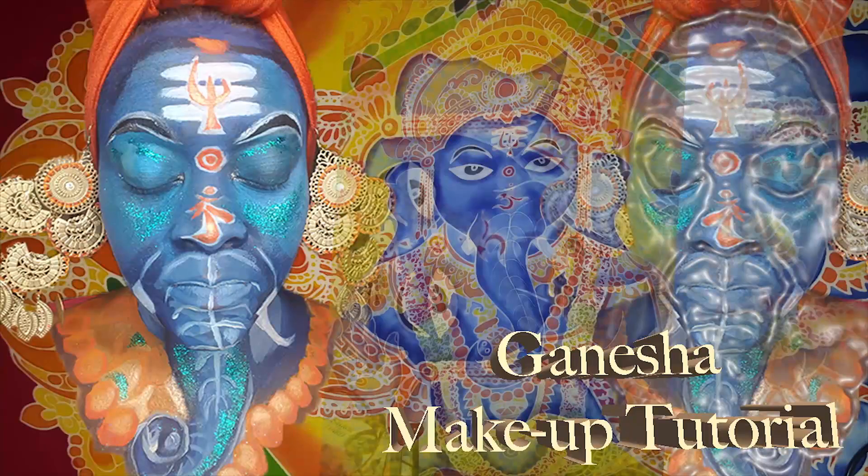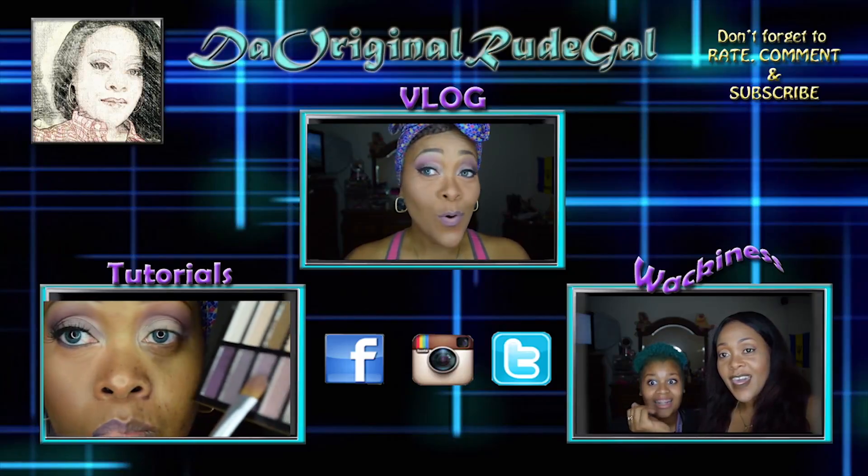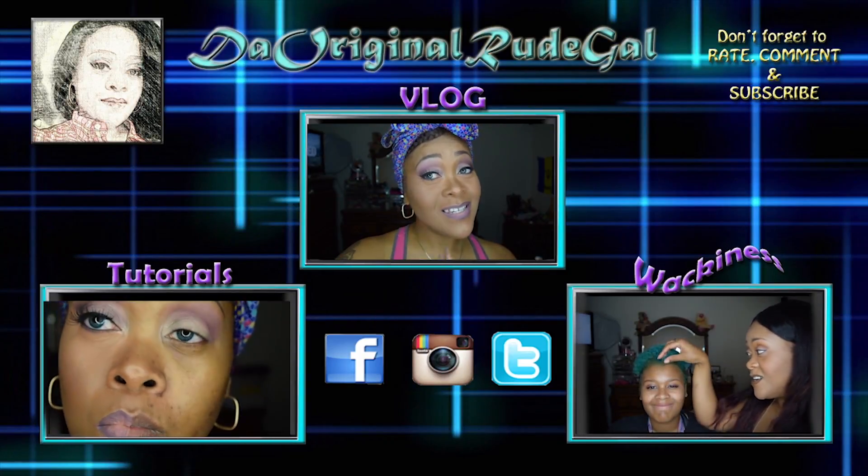And here's the finished look! Thank you for watching, guys. Remember to vote for me on the NYX Face Awards — hopefully I will be nominated — and thank you for your support.